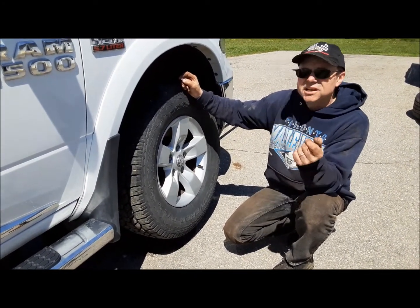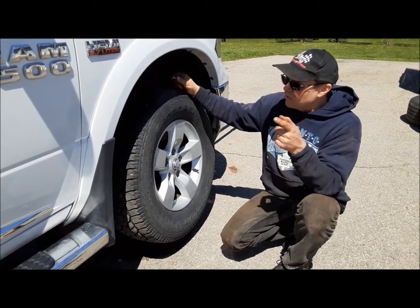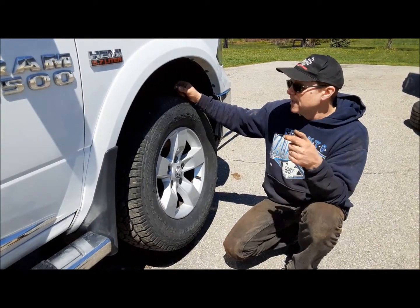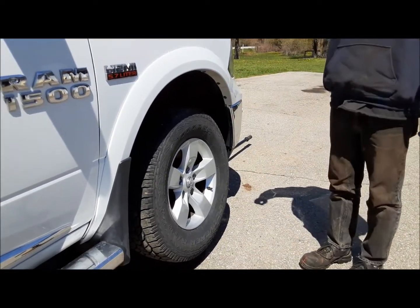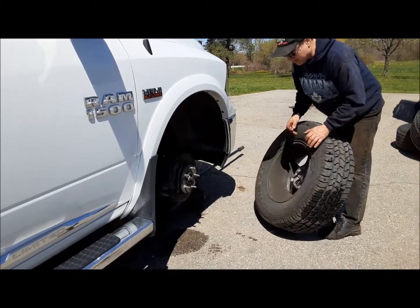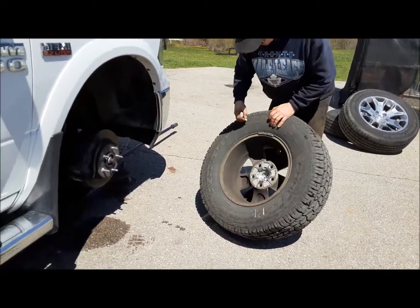I do my tires in a forward cross — basically, the front ones go straight back and the rear ones cross over to the front. You can only do that with symmetrical treads, or some asymmetrical treads as well. If you've got directional tires, you can't — you can only go front to back on the same side; otherwise, you have to have the tires actually flipped on the rims to cross them over. So this one in the fall will be going back on the right rear, and I'll mark that in a couple of spots.